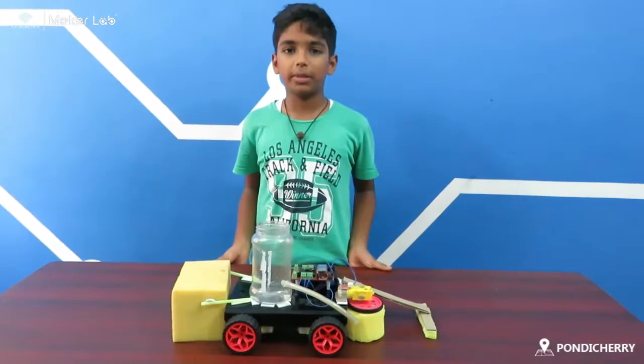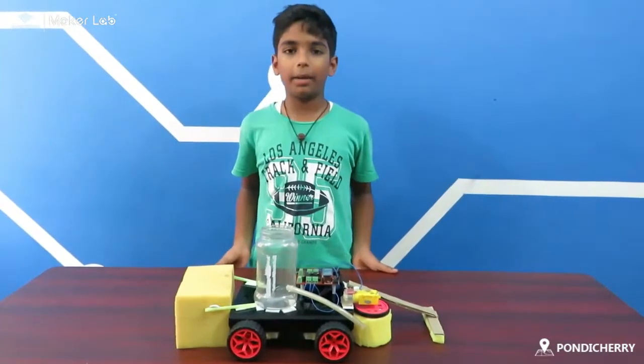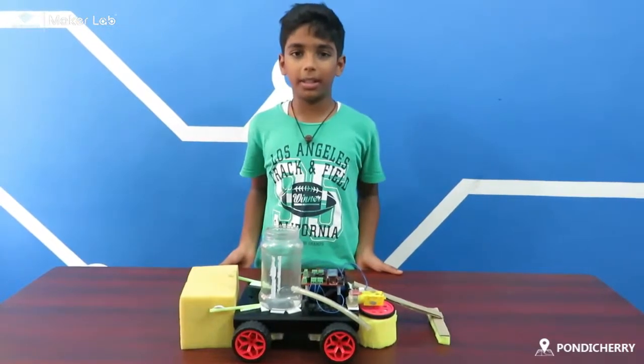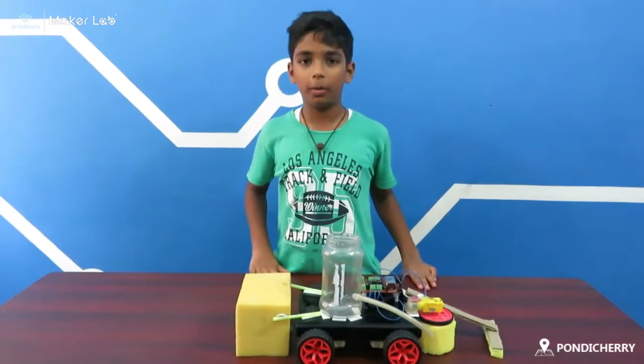Hello everyone. My name is Kautam. I am studying 6th standard in Aditya Udashram. I am from HP Robotics, Pondicherry. I have done my beginner robot project. My project name is Home Cleaning Robot.